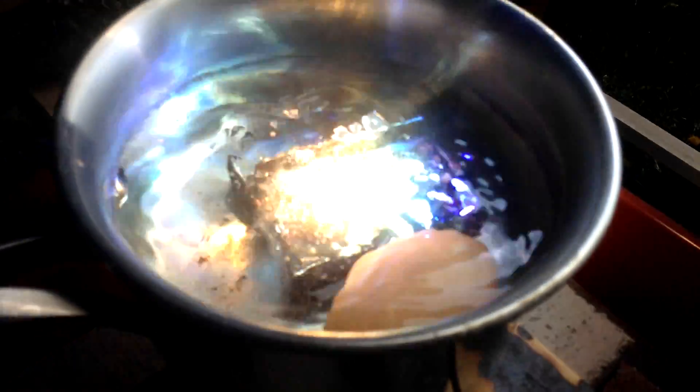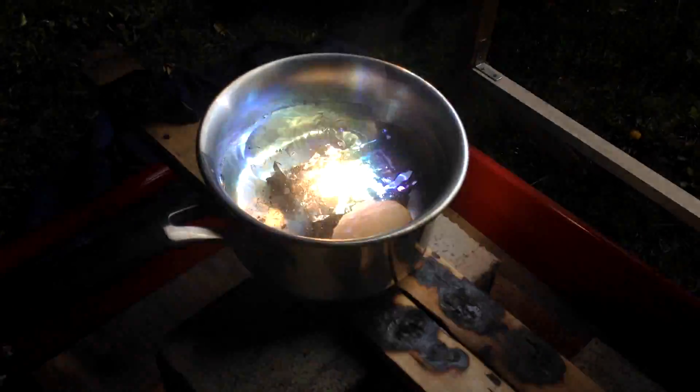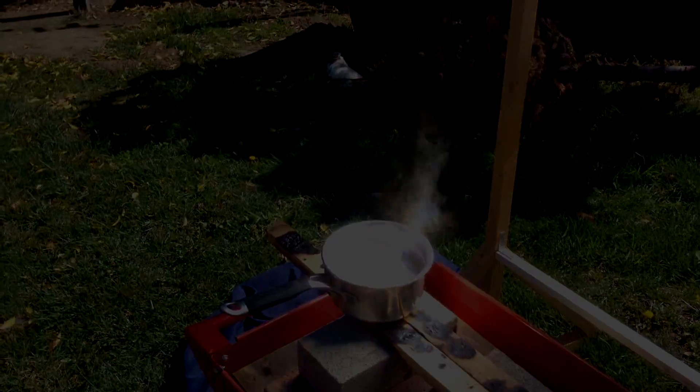So it's been about 12 minutes. Let's go ahead and get that egg out and see how it went.